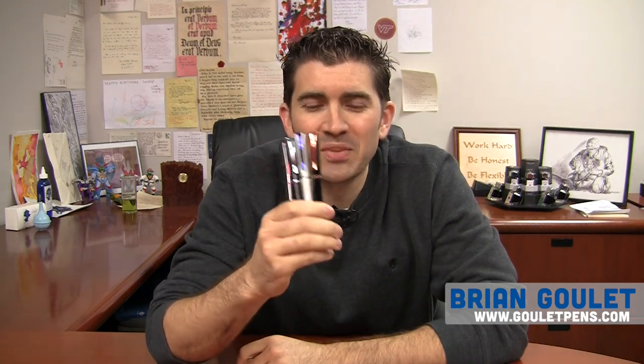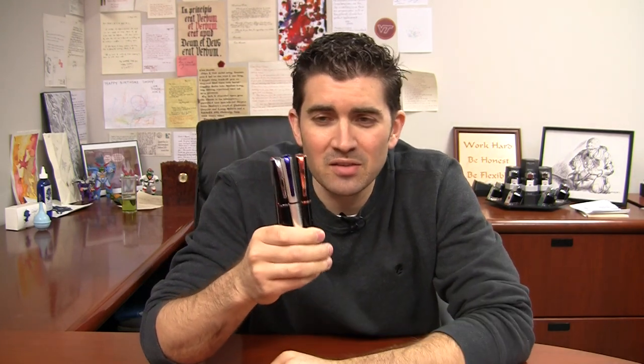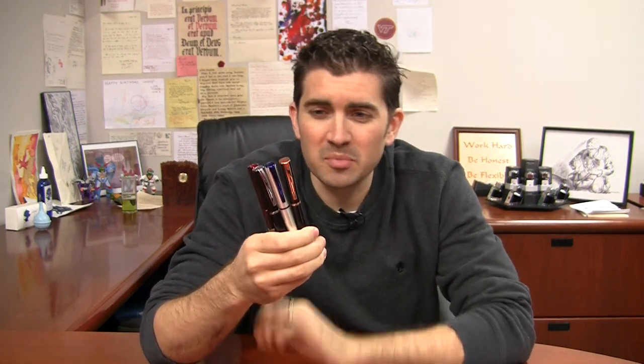Hello! I am Brian Goulet of the Goulet Pen Company, and I have another pen here for you today — four, actually. This is the Monteverde Impressa, a pen that was just recently released as of the making of this video. There are four completely different trim and color options, really a different kind of pen, but in that sweet spot price range. It's a $50 list price pen selling at Goulet and other places for $40, so it fits great in Monteverde's lineup.